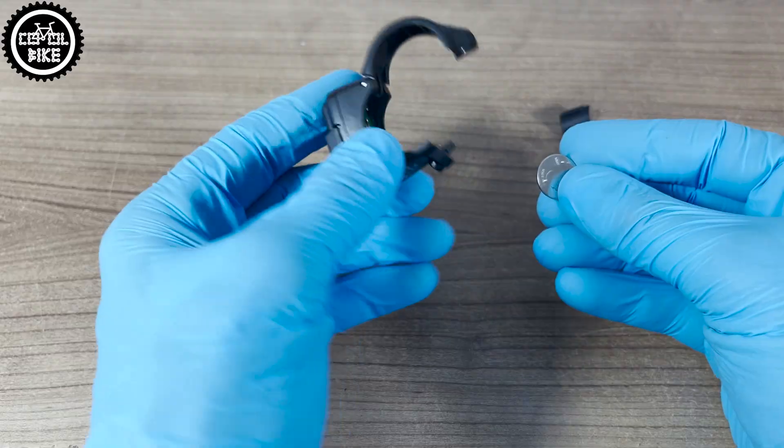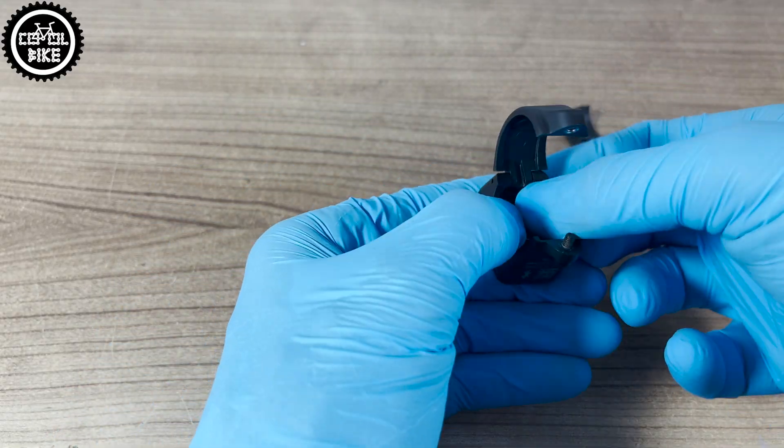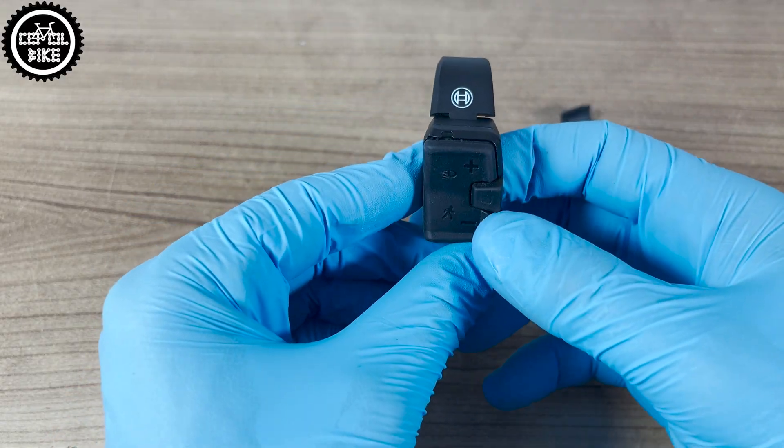After inserting the battery, the LED indicator will flash green. Hold down the minus button for 5 seconds, which will cause the light to turn blue.